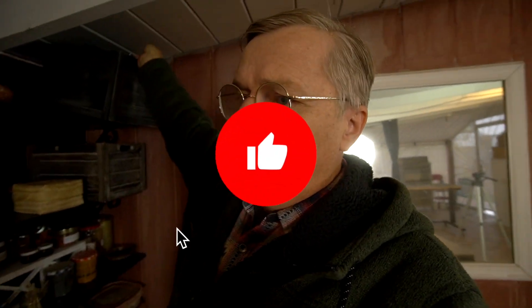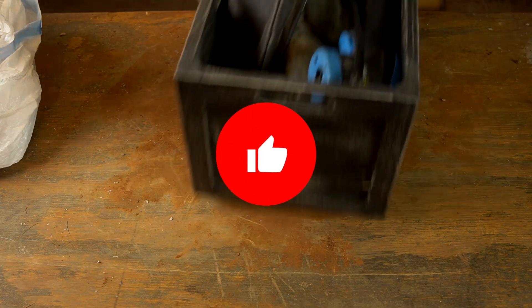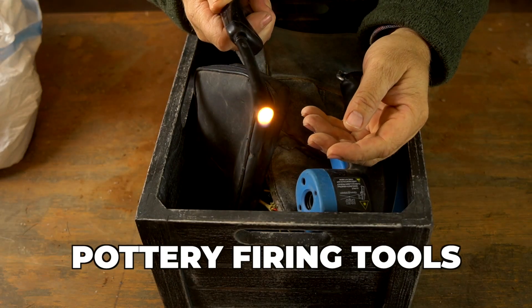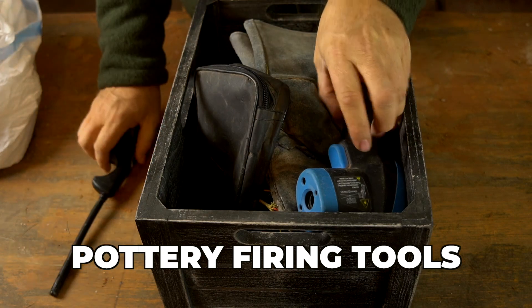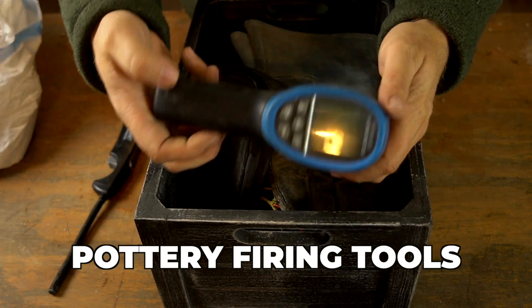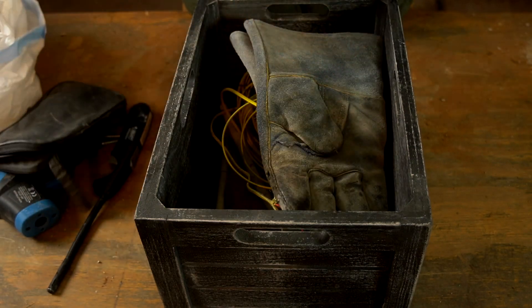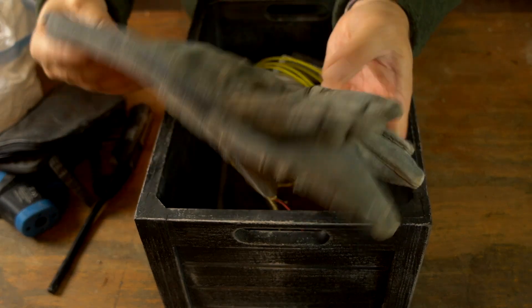These crates that I bought look better than the cardboard boxes I had up here before and they contain some extra special goods. This crate's theme is things for pottery firings - all tools I take when I go to fire pottery: a lighter, my infrared thermometer, my thermocouple, welding gloves, things like that. So if I'm going out firing, I can just grab that box off the shelf and get what I need.